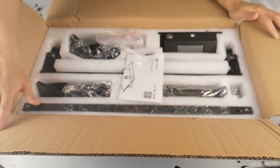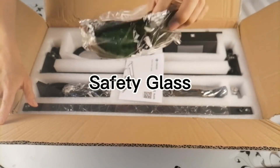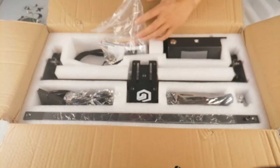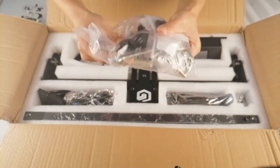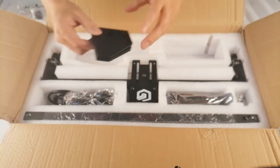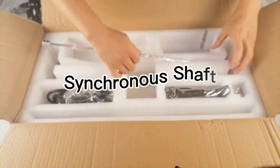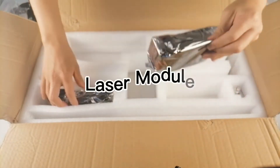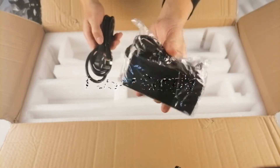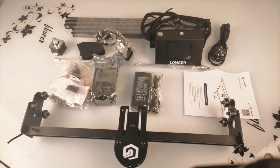Let's take everything out one by one. It looks like everything is packed very well. We got safety glasses to protect your eyes, a user guide to show you how to assemble the machine step by step, and a tool kit including screws, plywood, and cables. There's also a control box, support feet, the X-axis frame, left and right frames, a synchronous shaft, laser module, step motors, and finally the power supply with cables. That's everything from the package, so let's start to assemble.